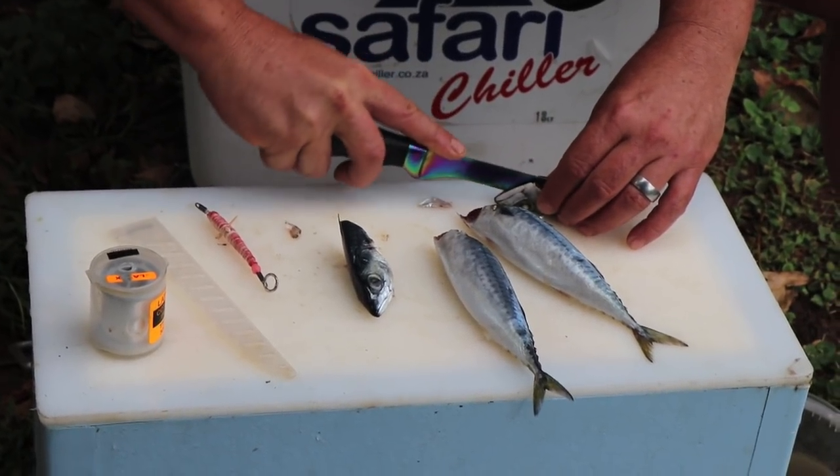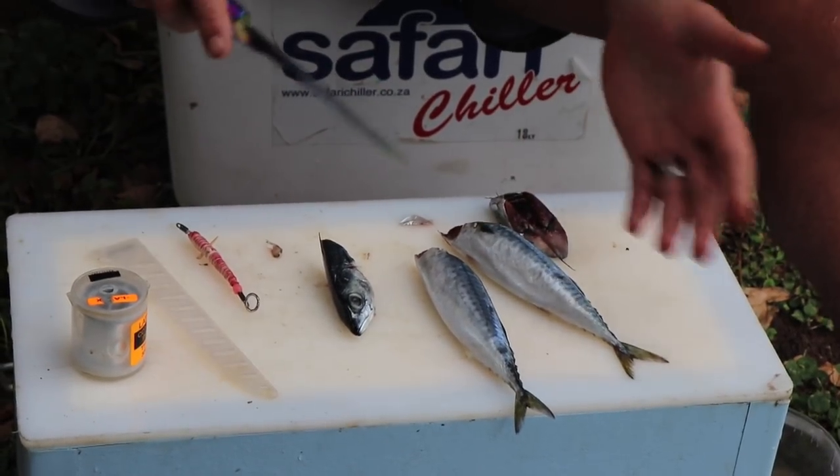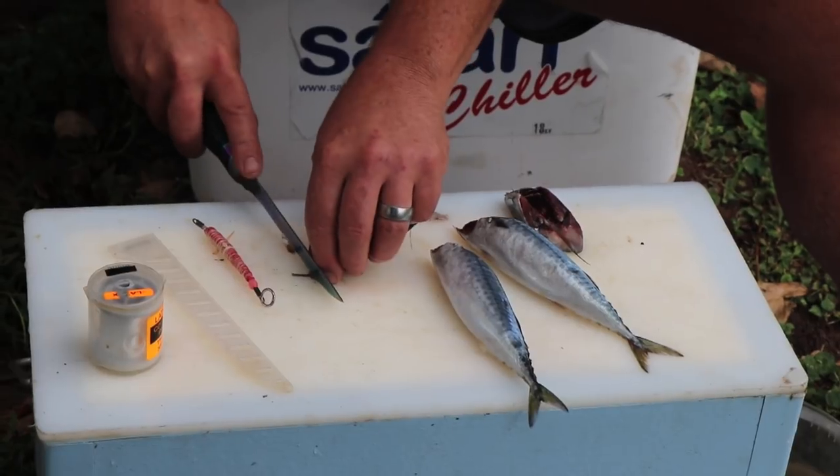Okay, split it. This bait particularly is — as I'm making it — on a dangle, so you'll use it on a dangle, which will give you that extra distance.